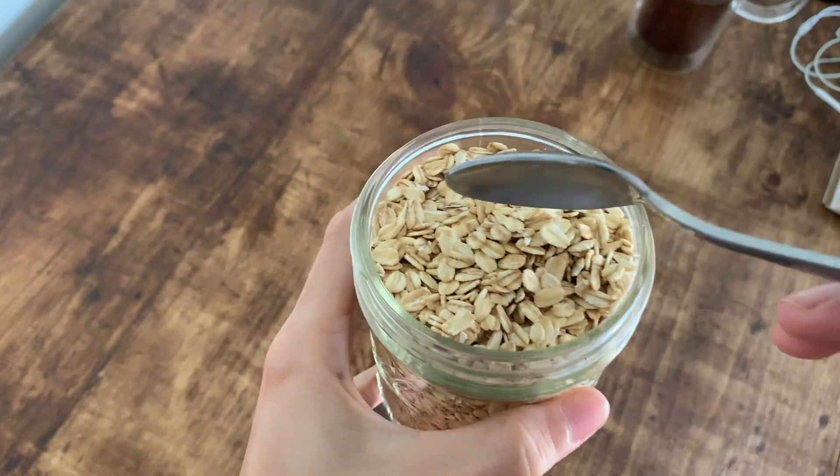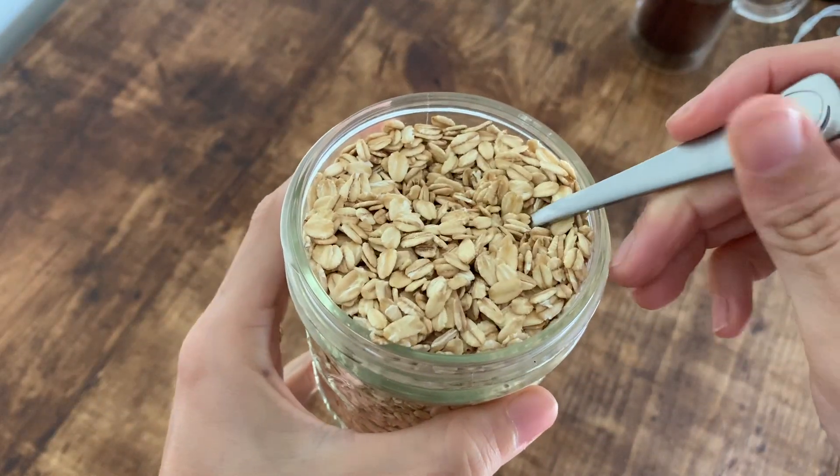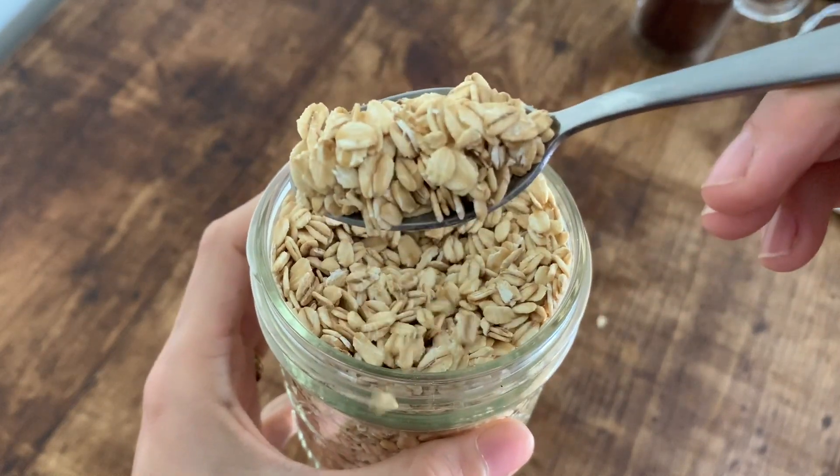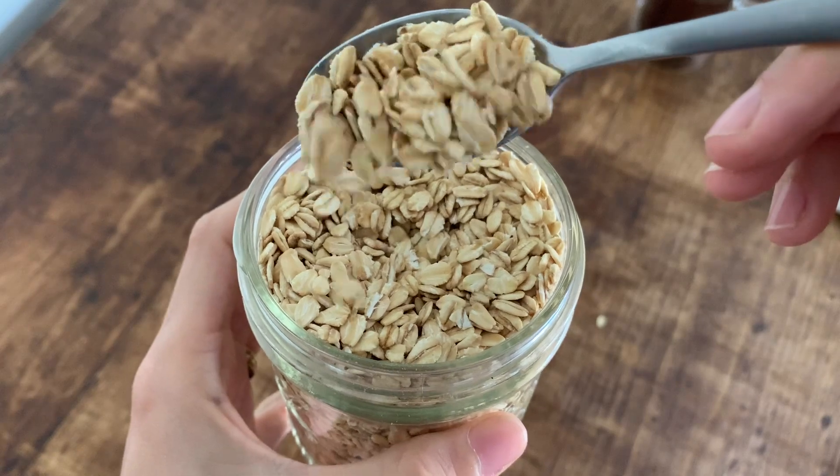When you make oatmeal you have to choose between oat groats, steel cut oats, rolled oats, and quick cut oats. The only difference between those is their surface area and how fast they can cook. Today we're going to use rolled oats because it's what most people have in their pantry already and it's much faster to cook.